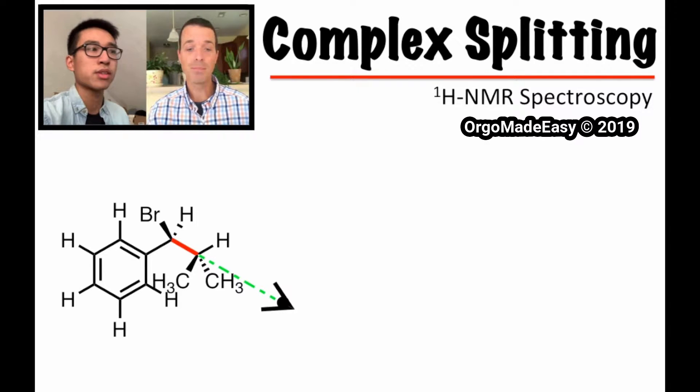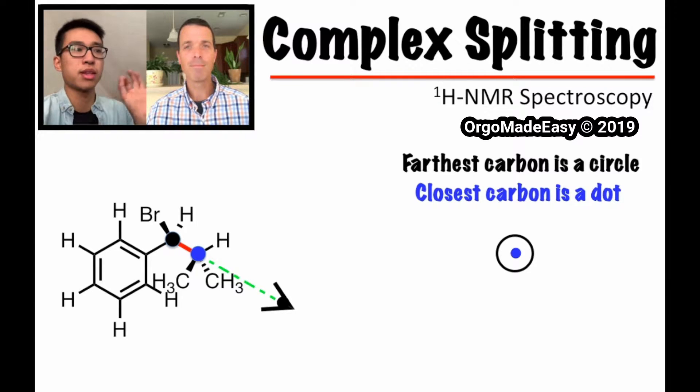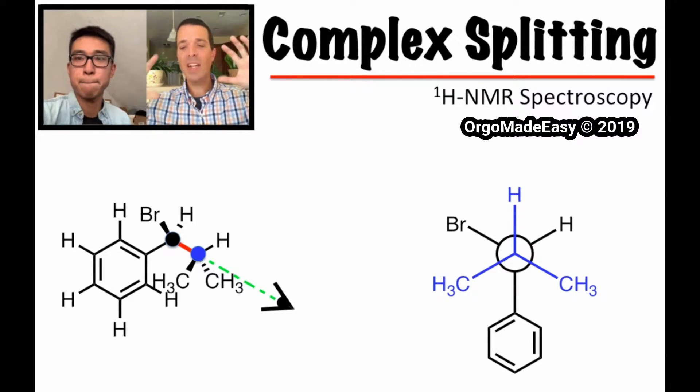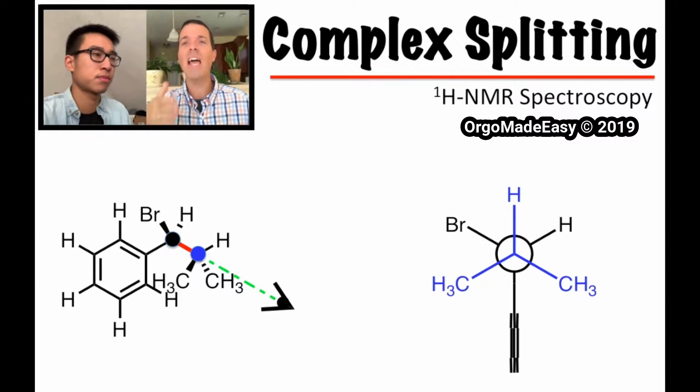For the Newman projection we have a front carbon and a back carbon — the front one being the blue dot and the back one being the black. Once you look at it that way, you'll see an upside-down Y in the front where you have the two methyl groups down, and in the back you're going to see a right-side-up Y. In the front it almost looks like we have symmetry. Now we're going to talk about rotating the benzene.